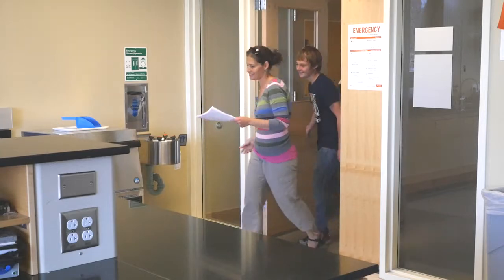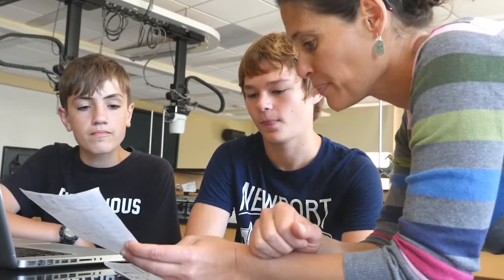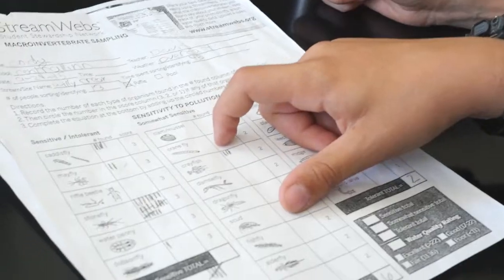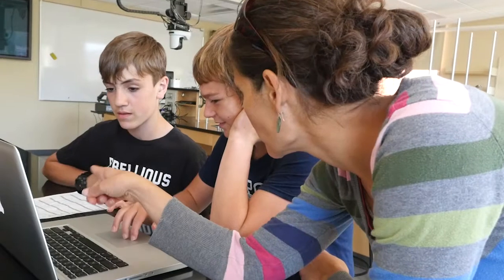At the end of the field day, be sure to collect and save each group's data sheet. This will allow students to enter it into StreamWeb's database later and compare their findings with others. Over time, students can have a better picture of the creek's overall health.